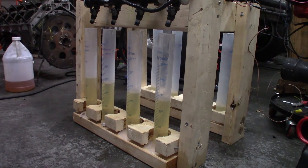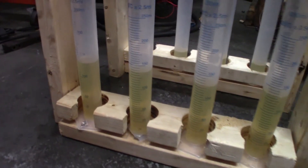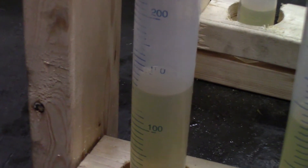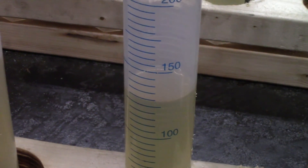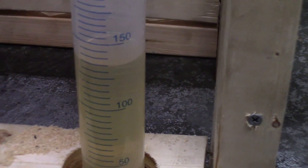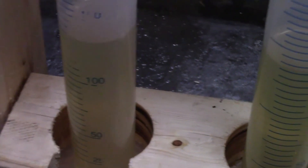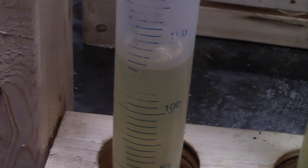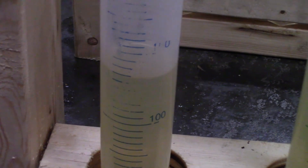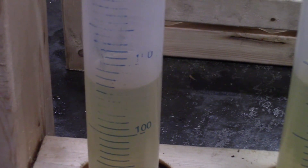That was a huge, huge difference. The other side should have been 40 CC's. If you zoom in, there is a little bit of variation here. That one is only 130, 135, 137. Apparently the gasoline wipes all the readings right off these. That one is about 134.